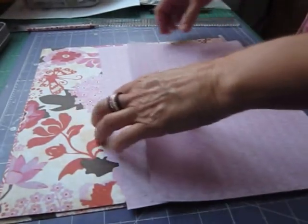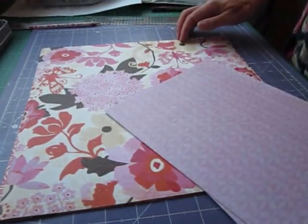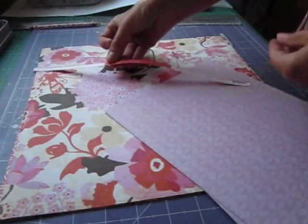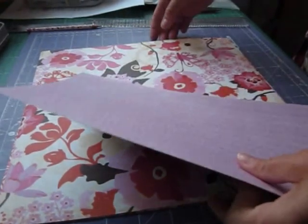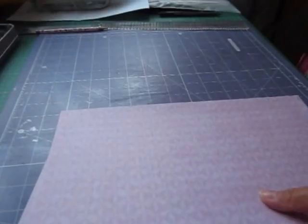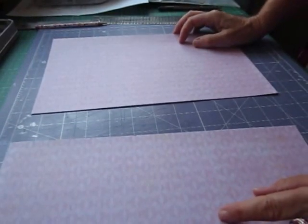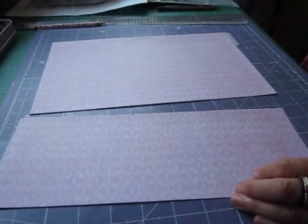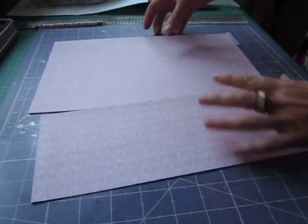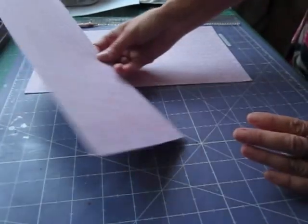We need to get our 12x12 sheet and cut off that advertising strip on the edge — this little strip. Once you cut that off so you've got your 12x12, what you'll need to do is cut a piece that is 11 and 7/8 inches by 7 and a half inches. That's going to give us two pieces, and we'll just discard the leftover strip.